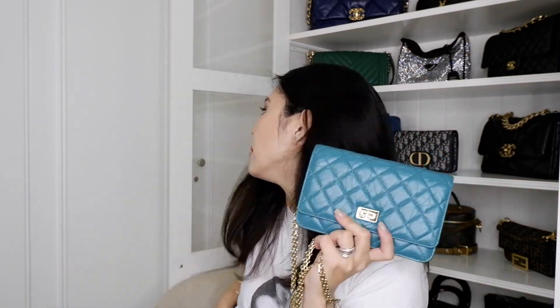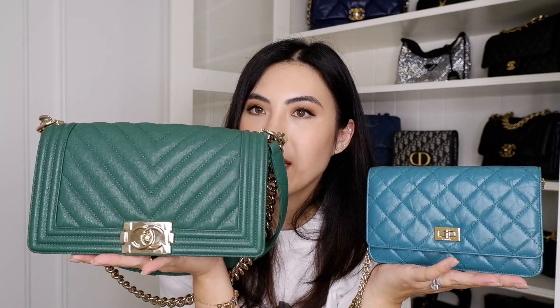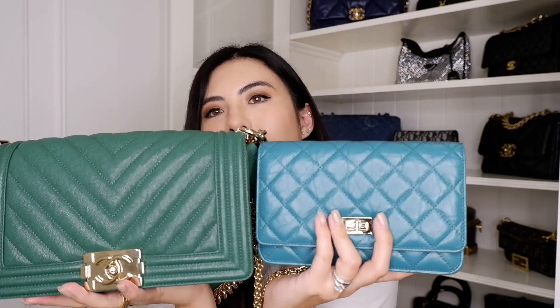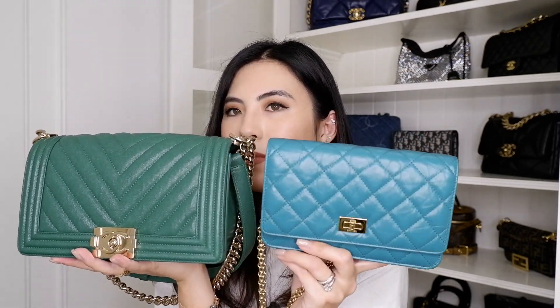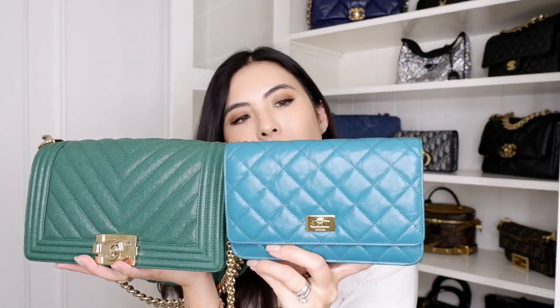Now I'm going to show how it looks on me, but first let's compare this green color to my Chanel Boy green bag. This is my green Boy bag in chevron with champagne gold hardware. This is the reissue, also green, but with a turquoise blue undertone — in aged calfskin leather with shiny gold hardware. I thought this WOC would be very close to the Boy bag's green, but this is a warm green tone and the WOC is a cooler green.